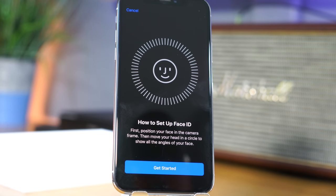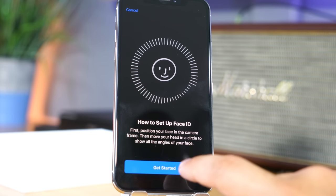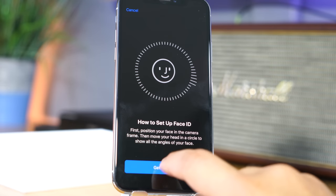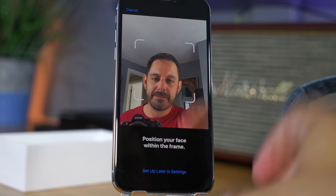Another thing you'll be prompted to set up when you first get your new iPhone is Face ID. In the new iPhone, your face is your password. All you have to do is hit the little get started button and then you're just going to basically look around. It's going to tell you to look left, look right — first remove hat, fix hair.